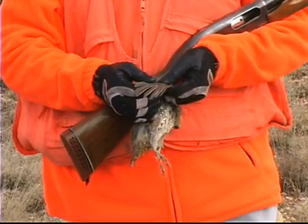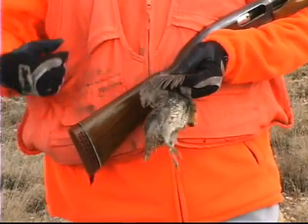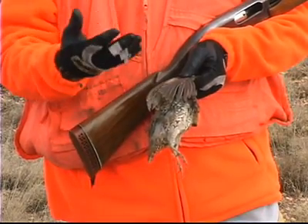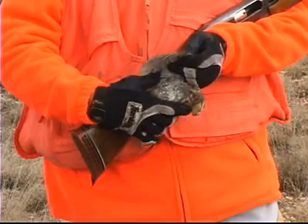Ideally, we'd like 75% or more of the birds that we shoot to have white tips. We want to be hunting mostly young birds — that indicates a great hatch last summer.